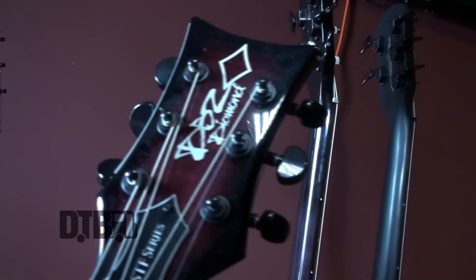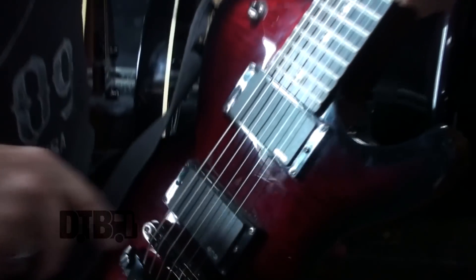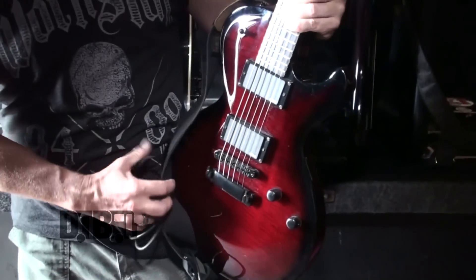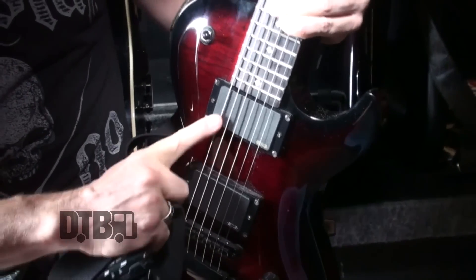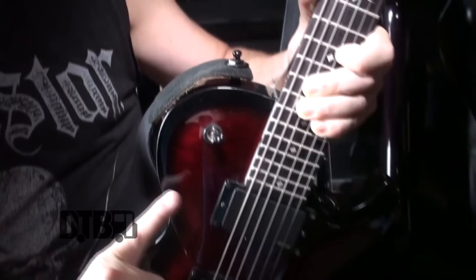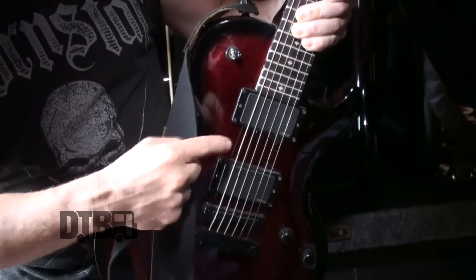I'm Billy Gray and this is the guitar I use for the tour with Madam Mayhem. We're talking DBZ Diamond Bolero — great company from Houston, Texas — with EMG pickups. On the Diamond guitar here we have the treble and rhythm pickups. I'm usually a rhythm-on-the-bridge pickup guy, but I do use the neck pickup for some solo stuff.